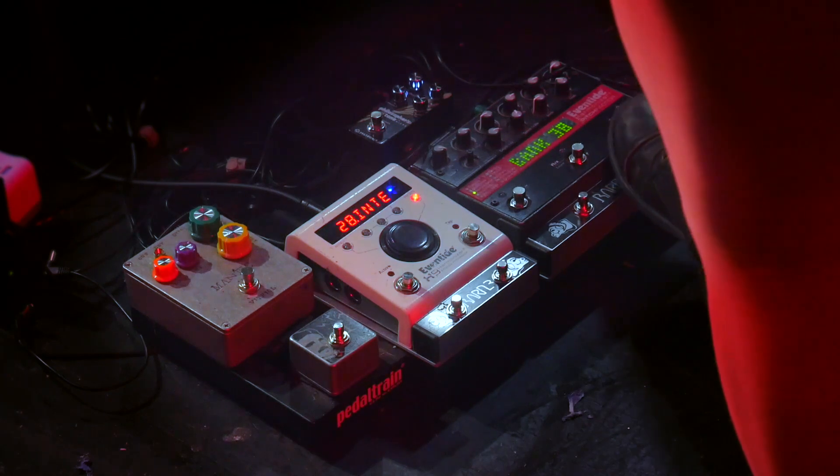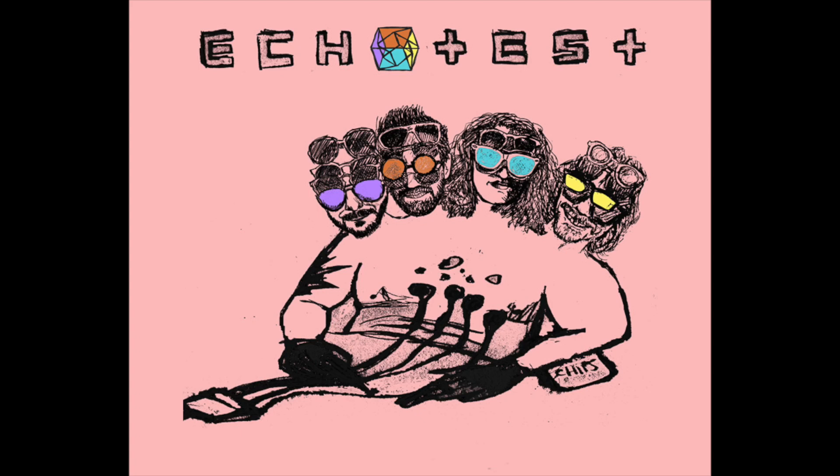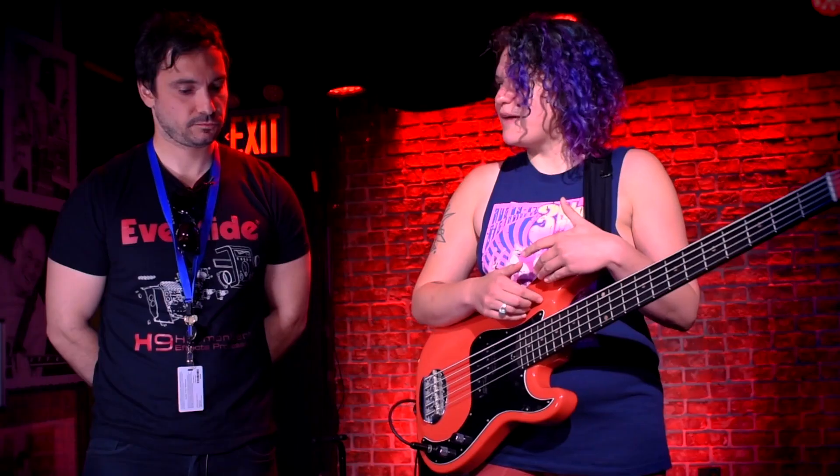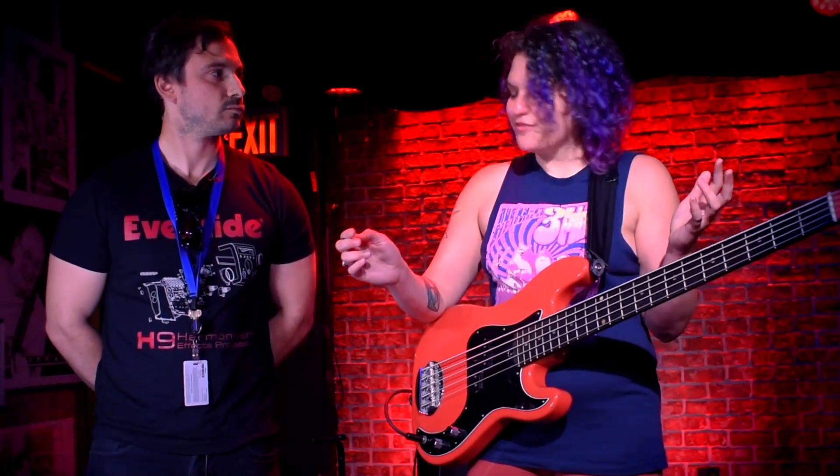I really love using these pedals in conjunction with one another. My other band is Echo Test — it's another bass player, Marco Macchera from Italy. He plays a five-string bass in that band and I play a bass six. We both have H9s and Pitch Factors and we use them for all kinds of fun stuff.